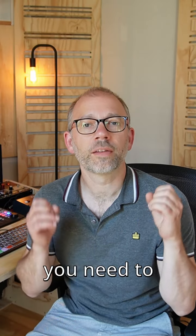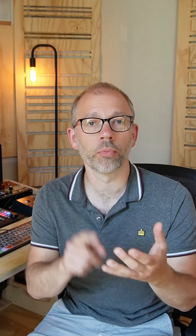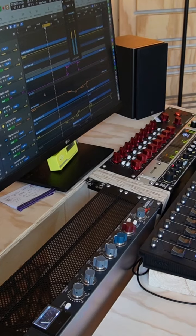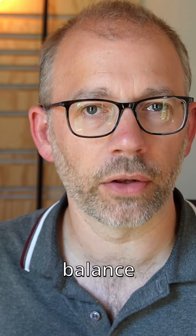To focus on the groove, you need to establish what is creating the groove. In this case, it was drums, bass and vocal. I concentrated on getting them sounding great and having a tonal balance that worked.